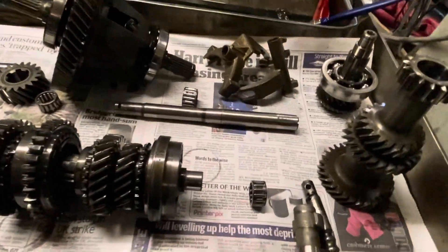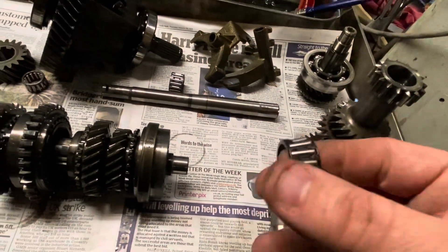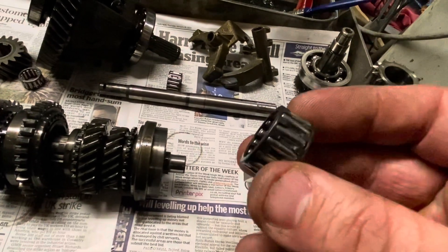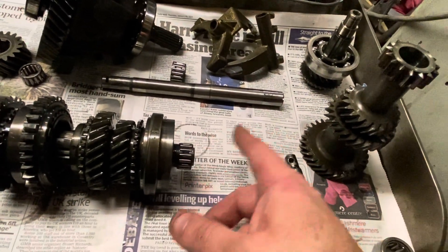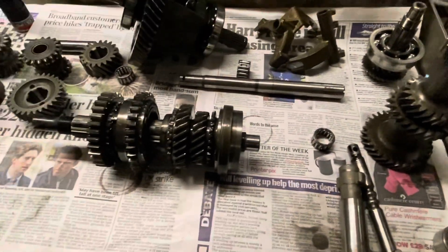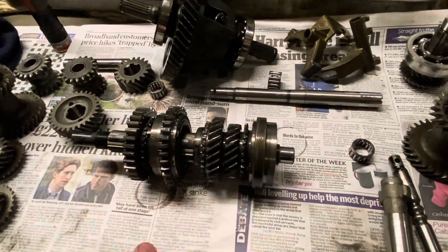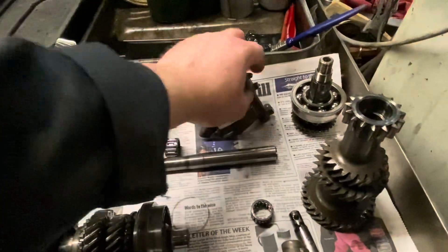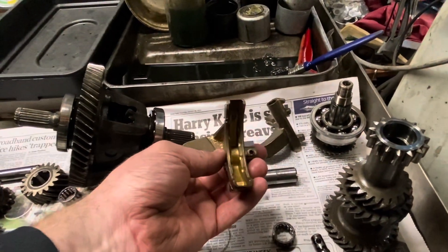So what we laid out on the bench was starting to have an inspection of all the bearings. We're going to change all these anyway, but I did find a damaged needle roller that goes between the third and first motion shaft — so that was on its way out. Somebody's already been in here and done a rebuild. We do have a worn third-fourth hub, which we'll show you.